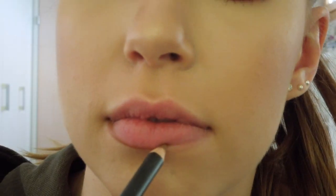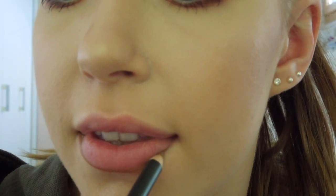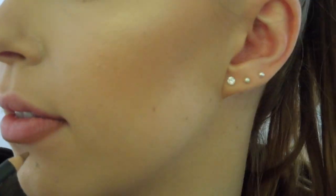Now for my lips I am going to use my lip pencil in the shade Strip Down and I am going to line my lips with it.